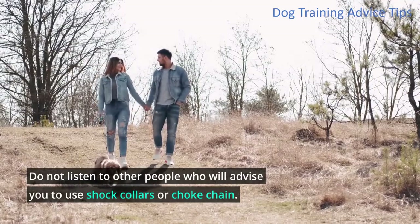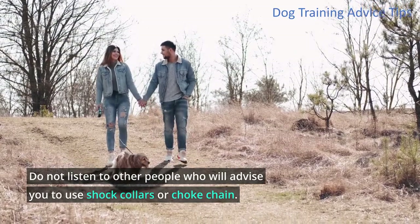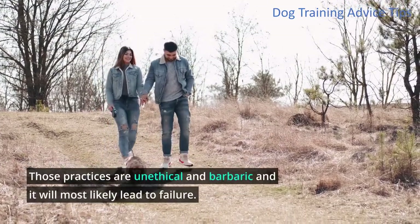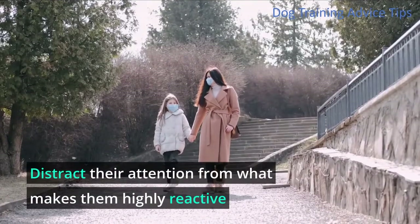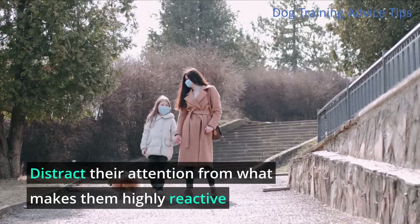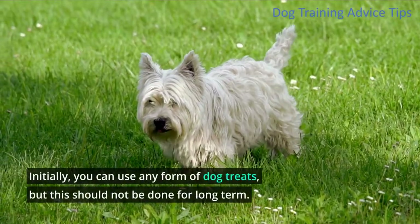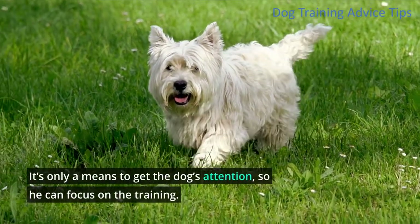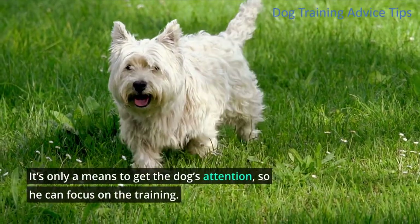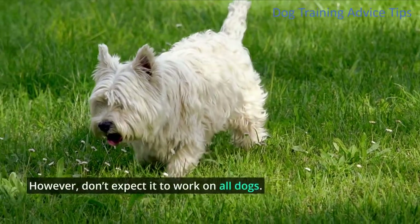Do not listen to other people who will advise you to use shock collars or choke chains. Those practices are unethical and barbaric and will most likely lead to failure. Distract their attention from what makes them highly reactive. Initially, you can use any form of dog treats, but this should not be done long term — it's only a means to get the dog's attention so he can focus on the training.